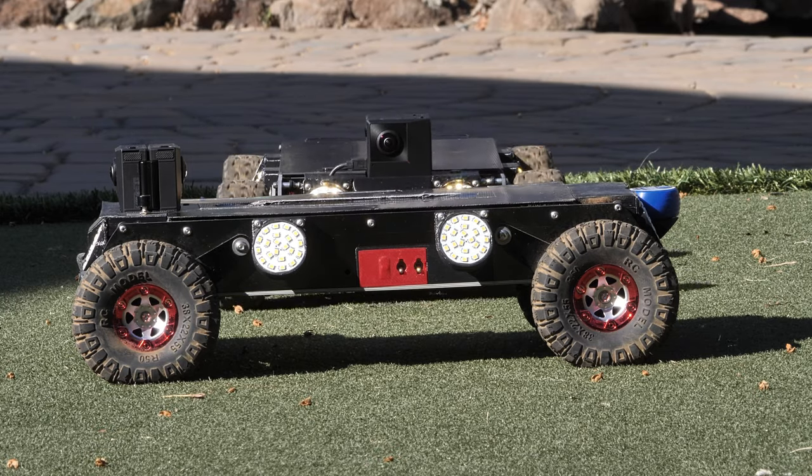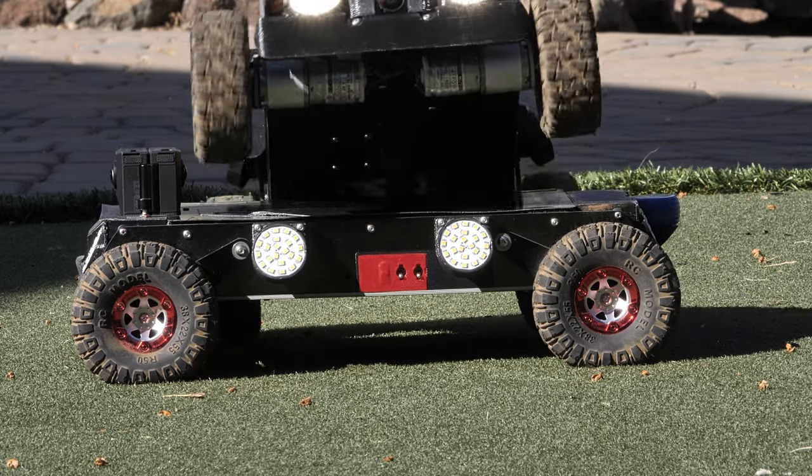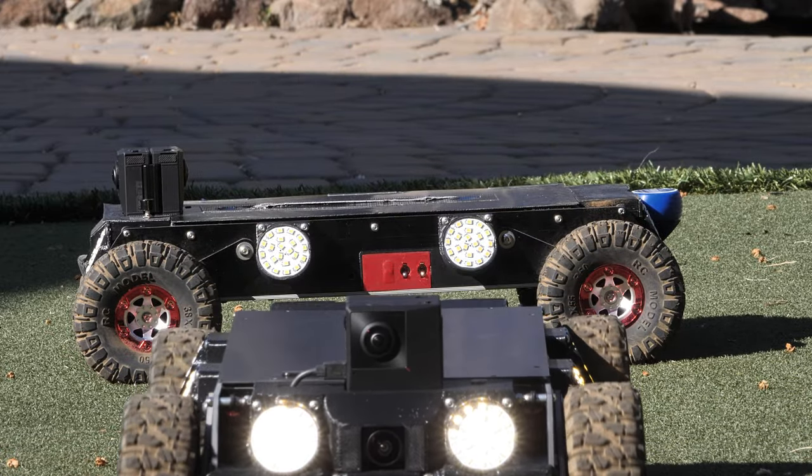I am glad you took the time to find out a little about the PhotoAir IT Crawl Space Inspection Rover. Based on our experience, IT will become an extremely useful tool you will come back to again and again.